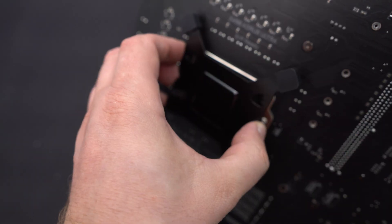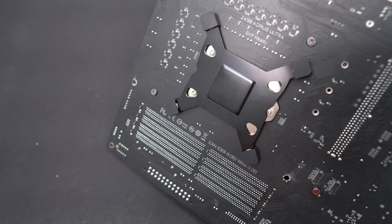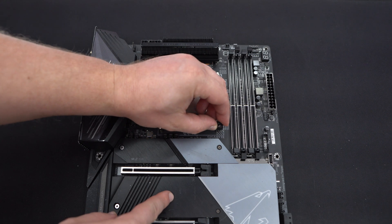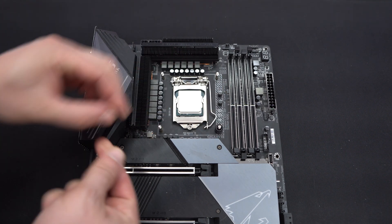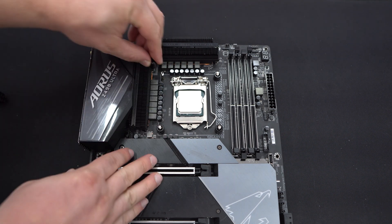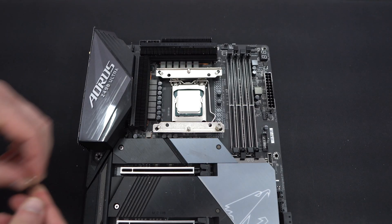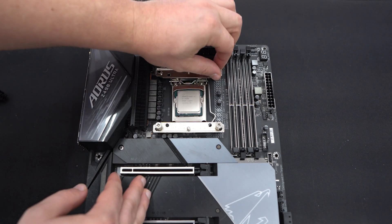We're going to be doing our installation on an Intel Z490 motherboard, and this should be pretty much the same across all modern Intel sockets. First, find the backplate and attach it to the back side of your motherboard, making sure the pegs go through the holes. Flip your motherboard over, take the plastic spacers and place them on top of the pegs with the rubber side down. Then take the Intel mounting plates, place them on top of the spacers, and secure them with the included screws.